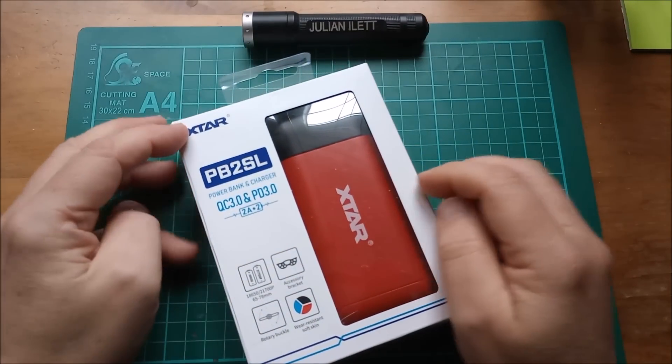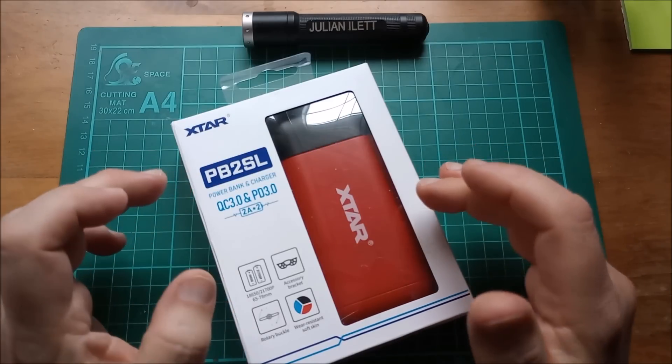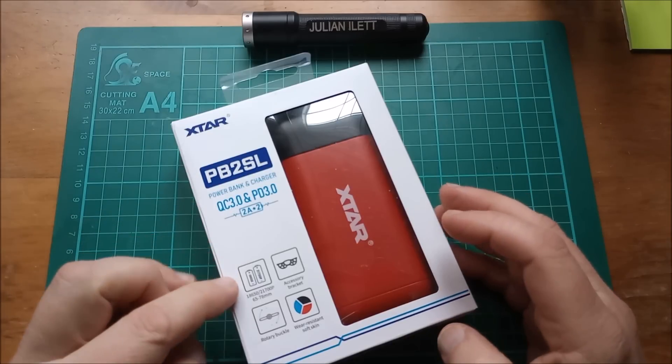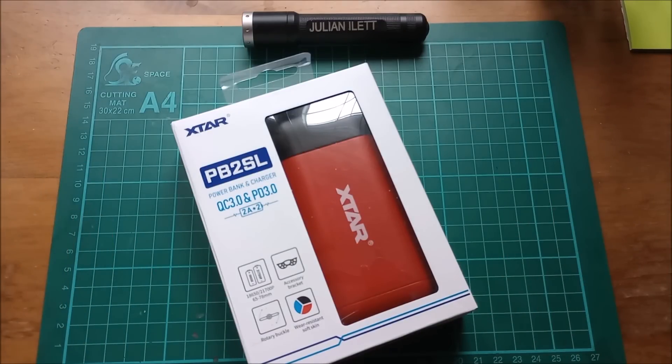Hello, this is the Xtar PB2SL power bank and battery charger. It's got Quick Charge 3 and also Power Delivery 3, and it can do 18650s and 21700s. So let's get this open.